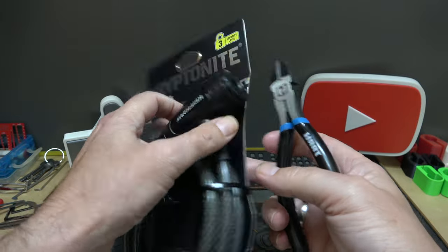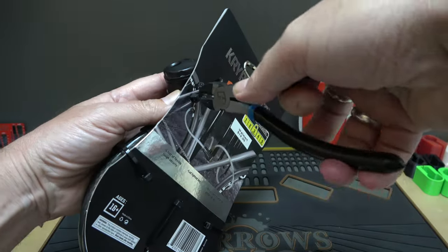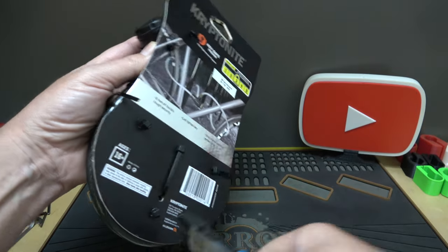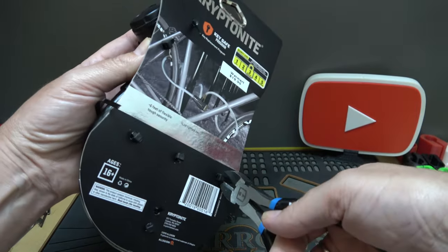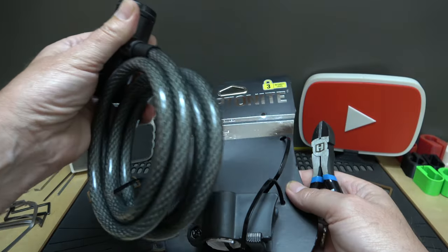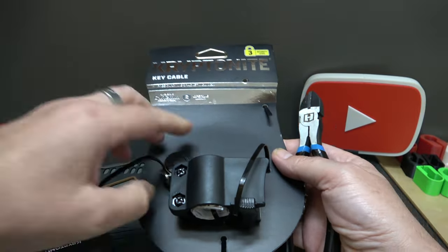Speaking of those little cutters, let's just use those and pop this puppy open. Snip, snip, snip — and there are the keys.